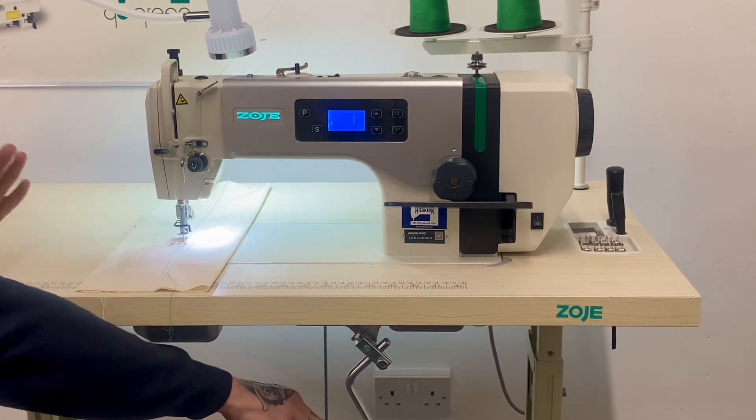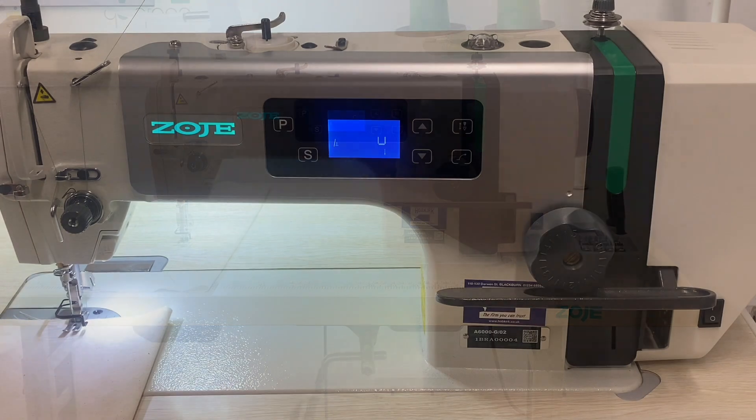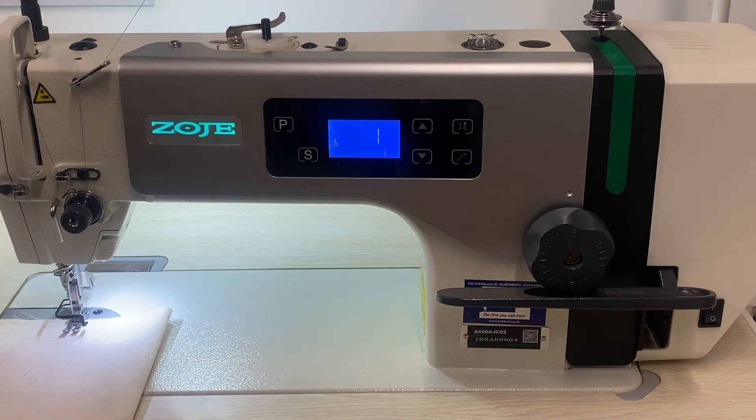The knee lift gives you the maximum 13 millimeters foot lift, perfect for those thick fabrics and foams. A good thing about this machine is how easy it is to adjust the speed.